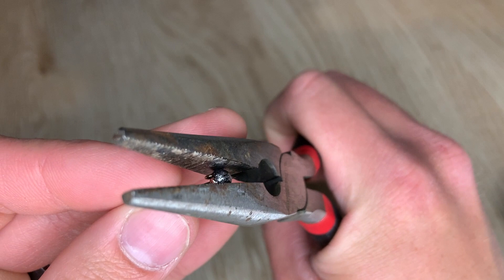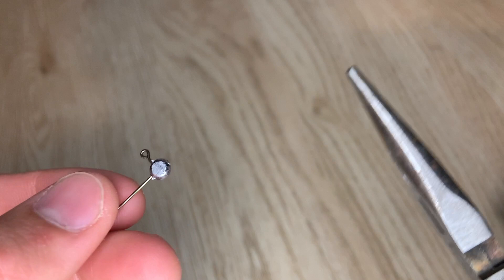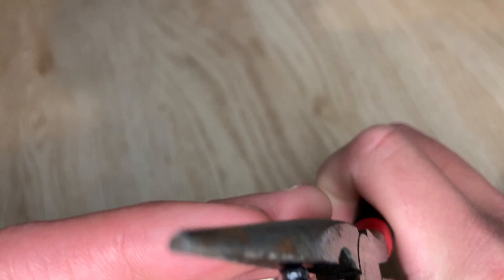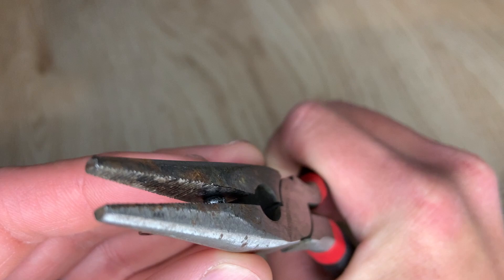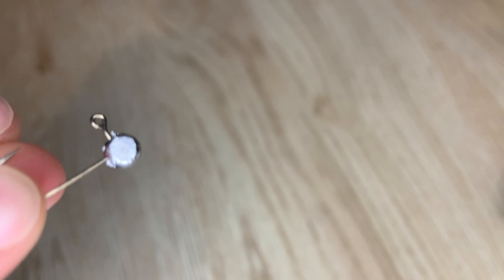So now you just squeeze with the pliers. You don't want to do it too hard — you might go too flat, so just do it a little bit and see how it looks. As you can see it creates a nice flat surface, and you want the flatness to be about the size of the eye you're going to use. I'm going to want it a little bigger, so I'm going to place it back and do it the other way since these pliers have an angle. Make sure it's nice and lined up and then press down. That's exactly what we're looking for — it creates a nice little pill-shaped head with a flat surface that we can glue our eyes to.